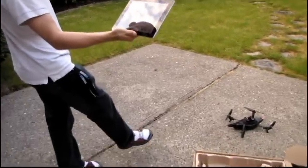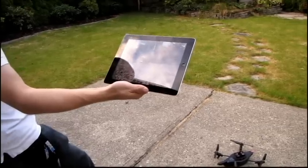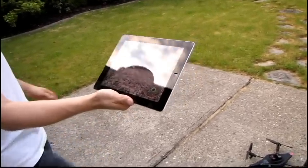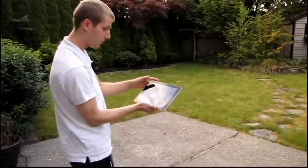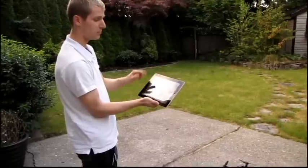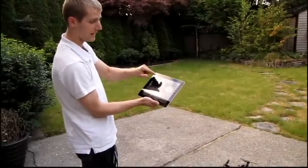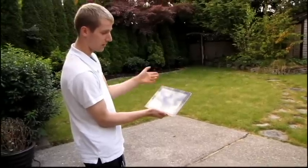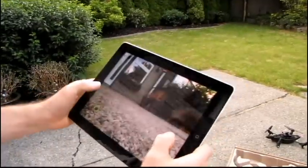Those are my feet — this should give you some idea of what the delay is like on the camera. It's not instantaneous but it's pretty good. There's also the bottom-mounted camera so you can see the ground underneath the AR drone. You can switch between those, and there's also a picture-in-picture view mode where you can see both cameras simultaneously.